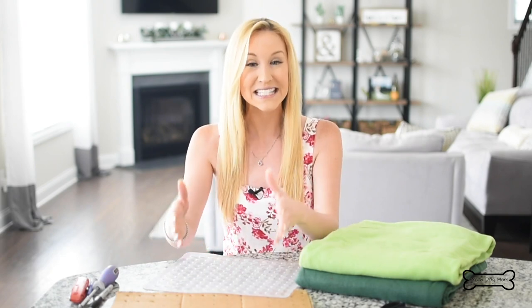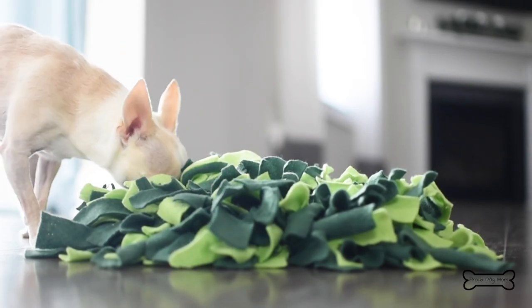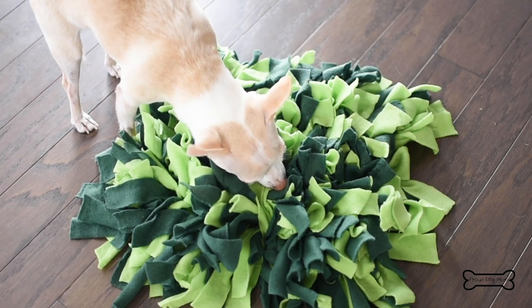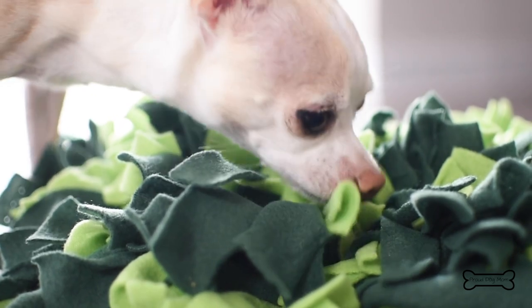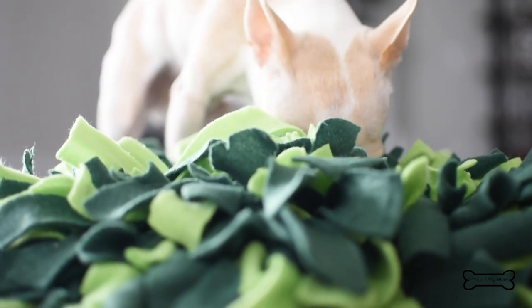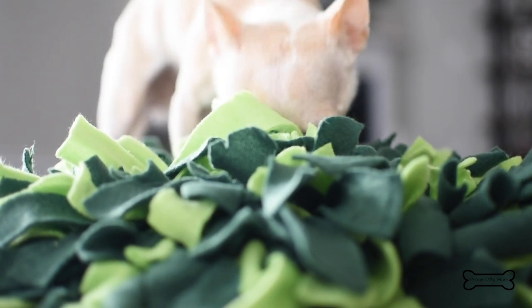We are going to be making something called a snuffle mat. It's an interactive dog toy where it has a whole bunch of fleece strips and you hide treats underneath the strips. Your dog has to use his nose and that tracking ability to go and find all of the treats. It's really a brain game for our dogs — wonderful for that, and they have a lot of fun. It's a great way to keep them stimulated, active, and busy.